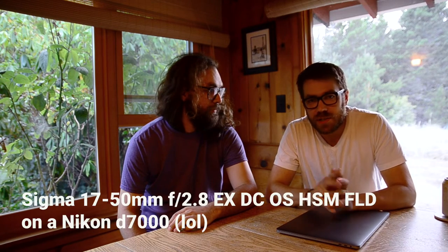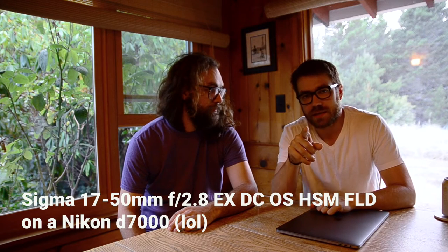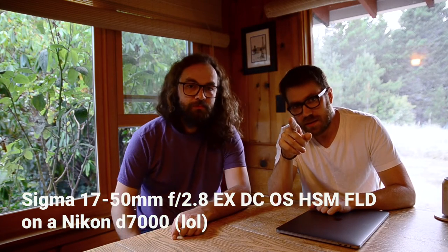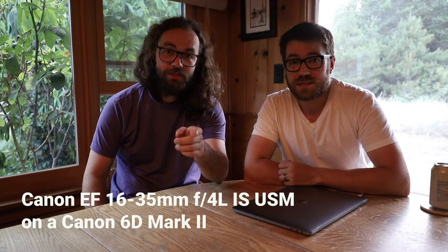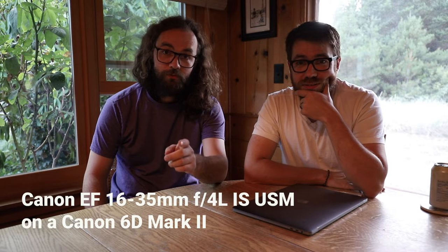This is a comprehensive review of the Sigma 17-55 on a Nikon — an ancient Nikon crop sensor — compared to another lens, a 16 to 35 f4 or 1.4.